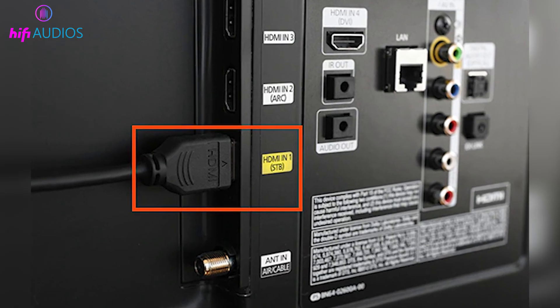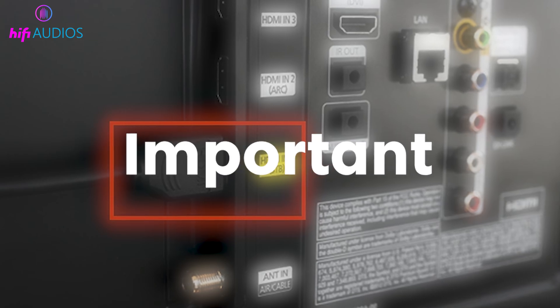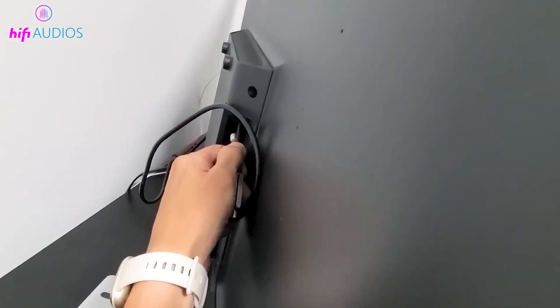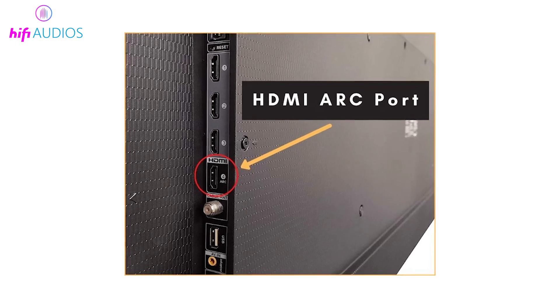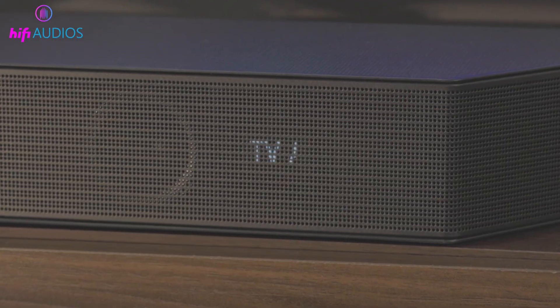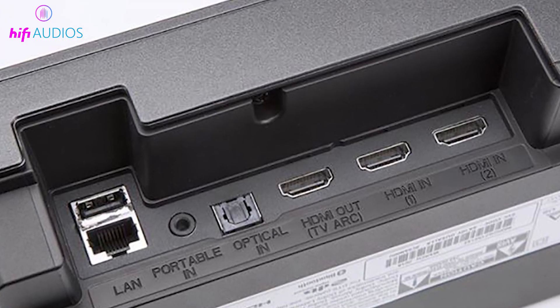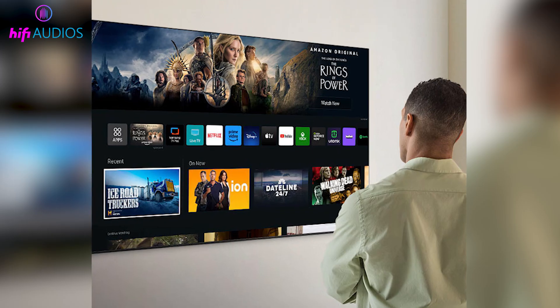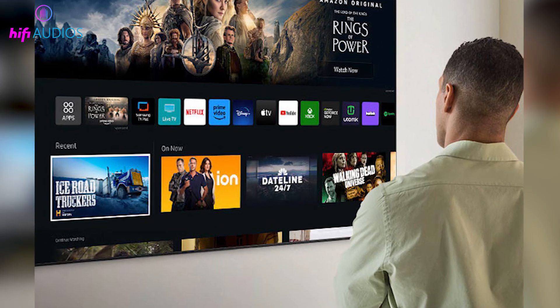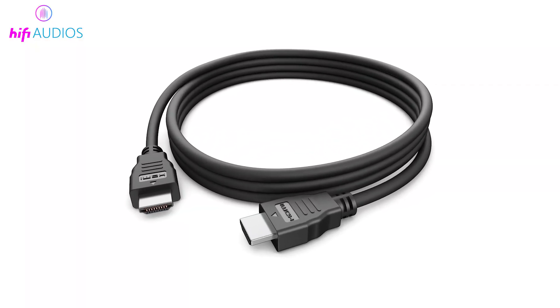Let's begin by checking the HDMI cable and the ARC port, because this is the most important part. Look at the back of your Samsung TV and make sure the HDMI cable is connected to the port that clearly says ARC. Then check the other end of the same cable and confirm it is plugged into the HDMI out ARC port on your soundbar. If everything is connected correctly but the sound still does not come, try changing the HDMI cable and check again.